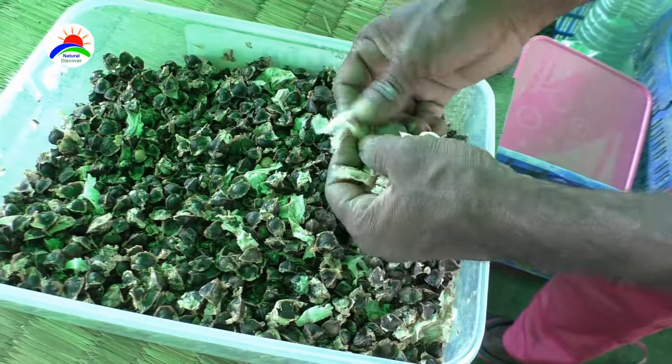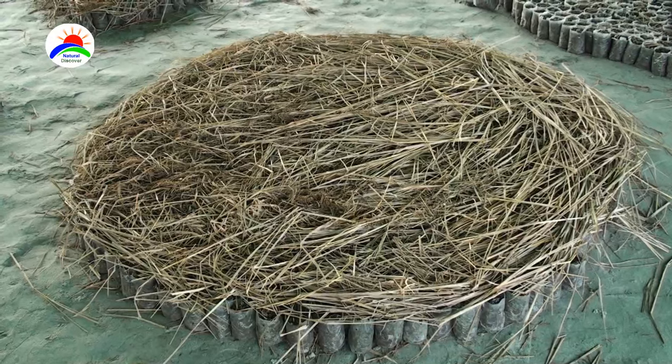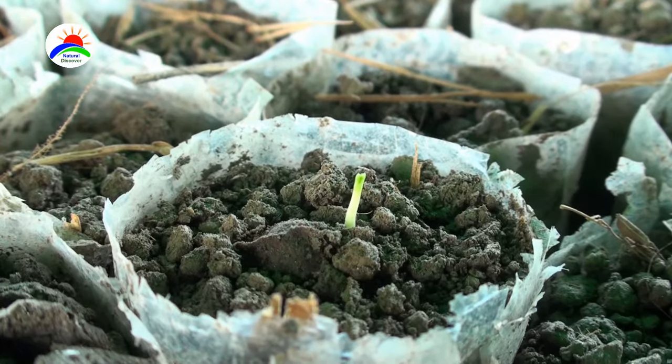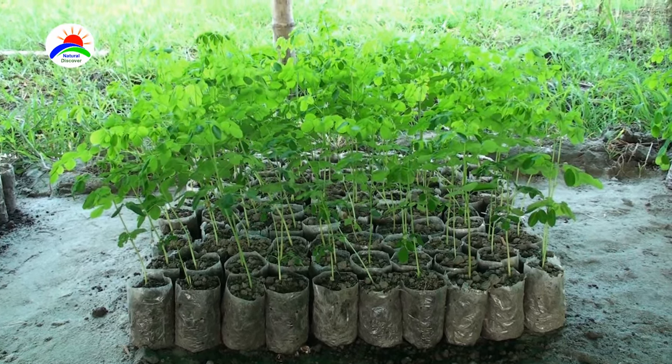For the cultivation of drumstick, you can sow the seeds directly in the pits or prepare seedlings first in the nursery. When the plants are 60 to 90 centimeters tall, they can be transplanted in the field.